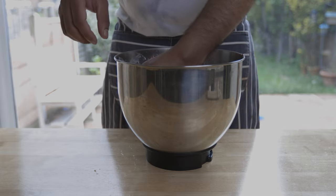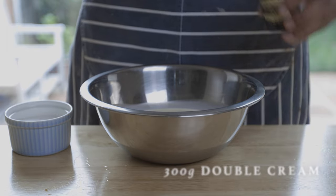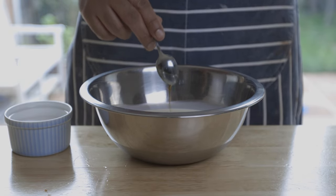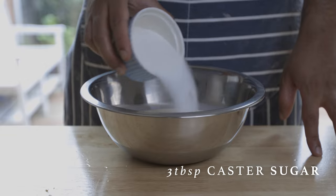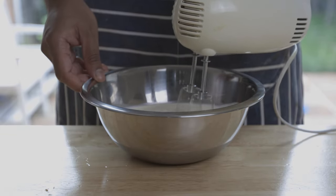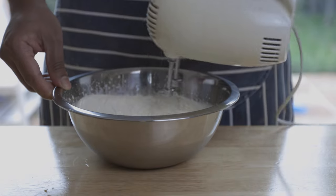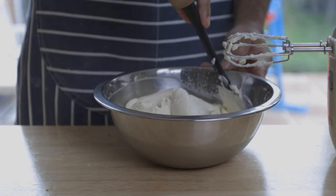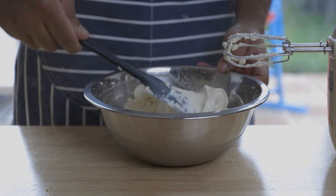Now it's time to make our crème Chantilly, and this is super easy. To a bowl with 300 grams of double or heavy cream, add 1 teaspoon of vanilla paste or extract, and about 3 tablespoons of caster sugar. Whip this all up until you achieve soft peaks — this should take about 3 to 5 minutes. Cover in plastic wrap as well and set aside to cool in the fridge.